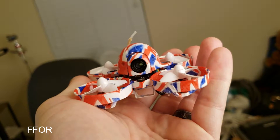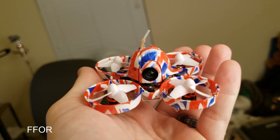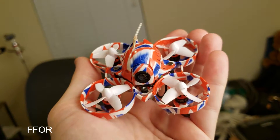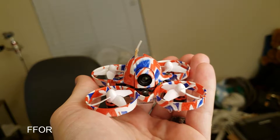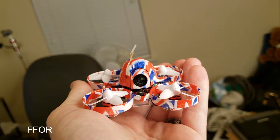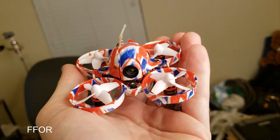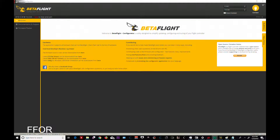I gotta get flying at some point. If you don't fly very often, don't ever get into this hobby, because a couple of weeks will really get to you if you're not flying somehow. And here we go — in Betaflight, at the bottom of your UK65 is your USB port.